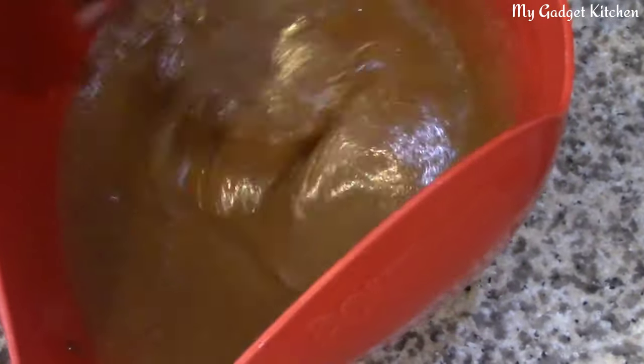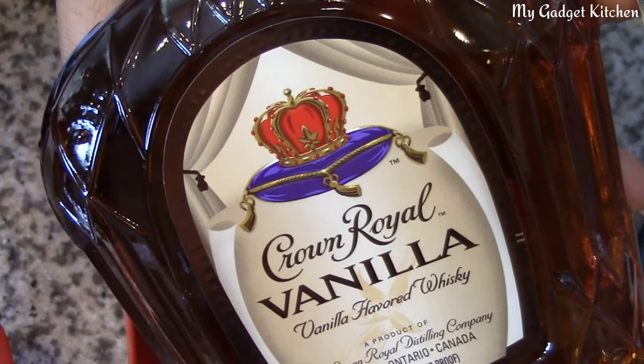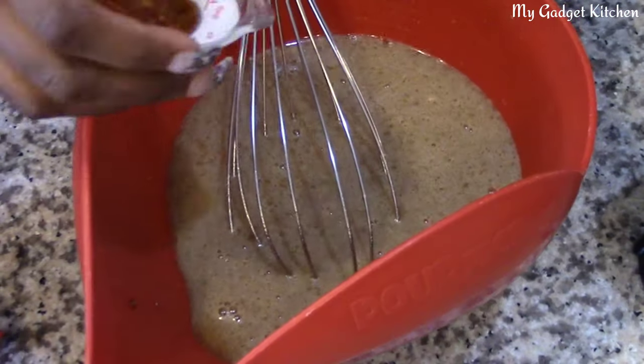Now if you've watched me make desserts on my channel before, you know I like them boozy. So here I'm adding some Crown Royal Vanilla — two tablespoons.